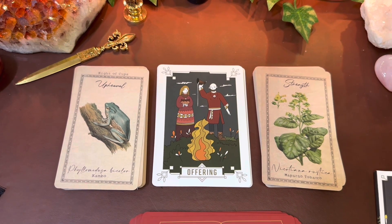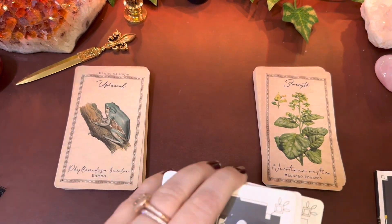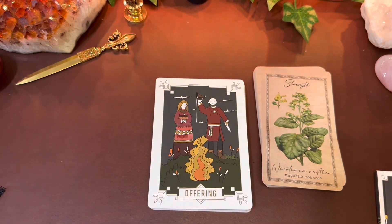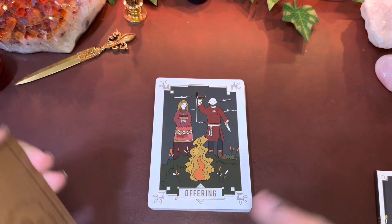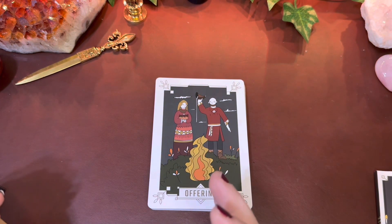So my review of this deck is: I love it. I think it is going to be an integral part of my practice, especially revolving around ancestral work, ancestral trauma, learning about my ancestors, how to move forward from that, and releasing ancestral wounds.